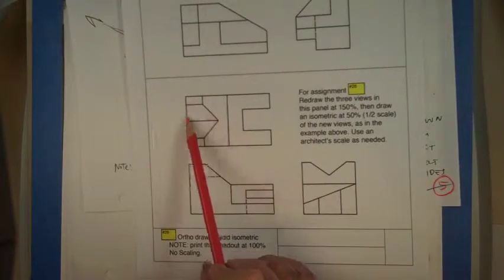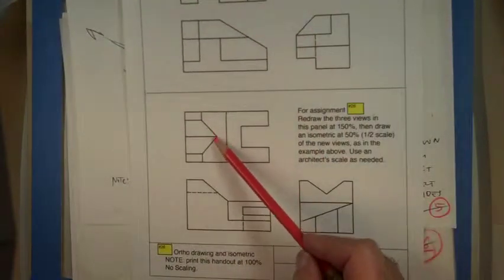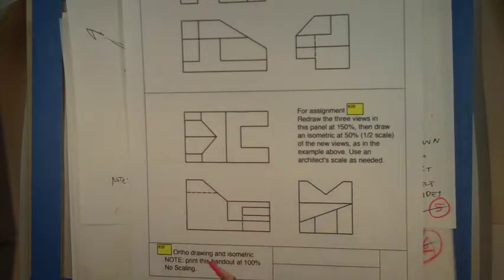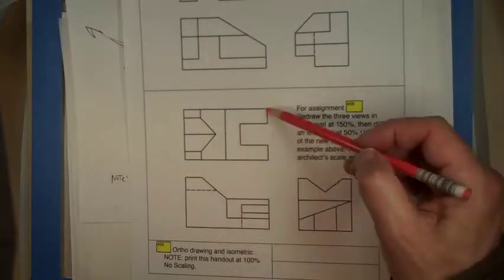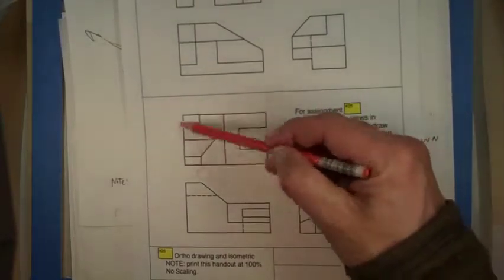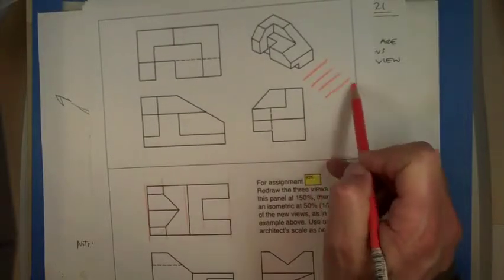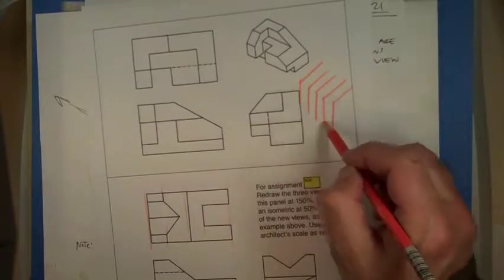For example, these lines are all parallel so they're going to be parallel in your drawing. These two are not parallel so they definitely won't be parallel. All these lines — this, this, this, that, that — they're all going to be coming out this way in your example, and all the verticals always, always stay vertical.